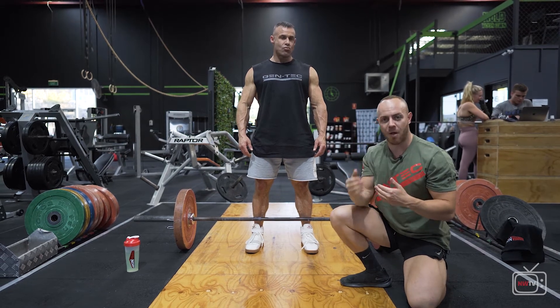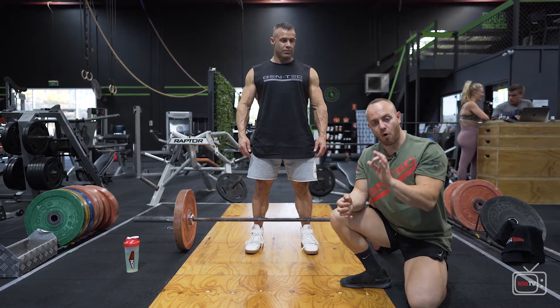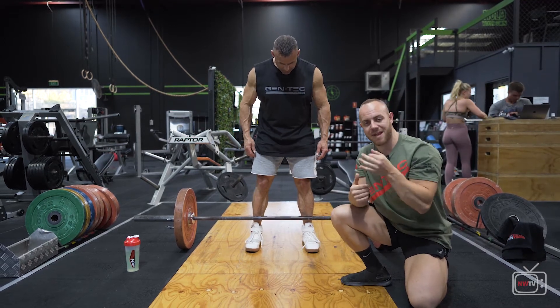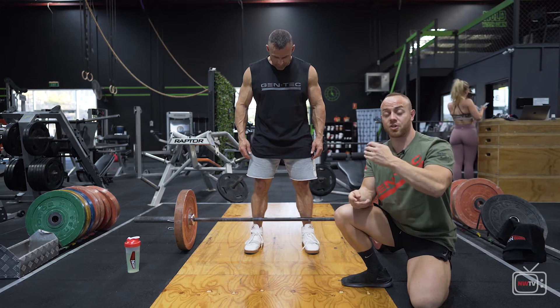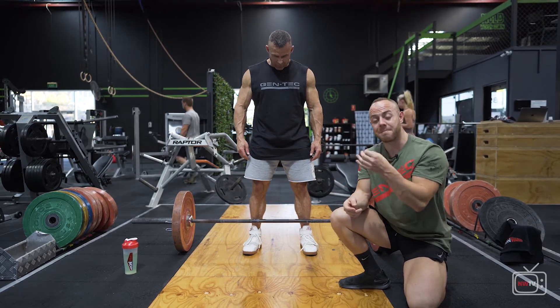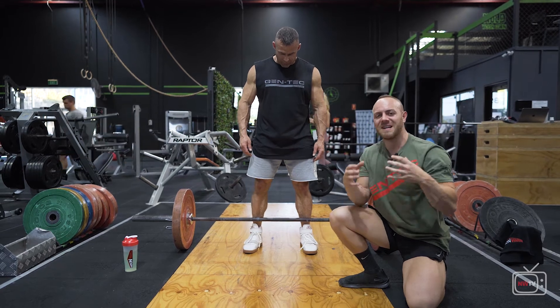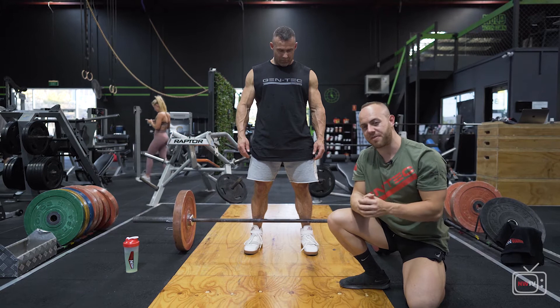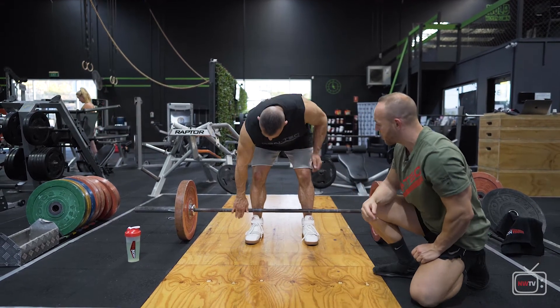Week to week, try to bump up the weight while keeping the form and quality. Aim for two and a half to five kilogram increments on these bigger compound movements, versus the bench press where increments might be a little less. This keeps progressive overload going and helps build strength and muscle mass. Nick, take it away — show us a conventional deadlift.